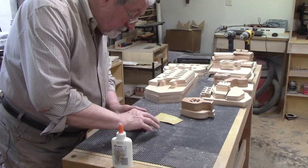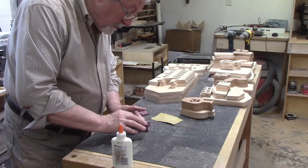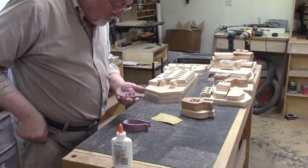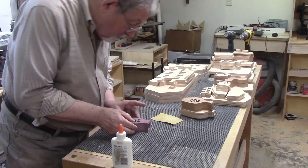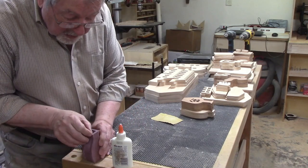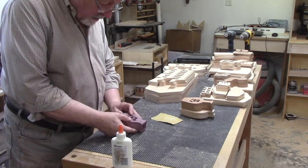Once I was happy with the way the bottom piece was situated I added glue to the top of the middle layer, spread it around, then added the top layer with the cutouts. I stood the assembly up on its bottom to make sure the pieces were aligned there and I checked the sides to make sure they aligned properly with the top. I want all the pieces lined up as perfectly as possible before I add clamping pressure.